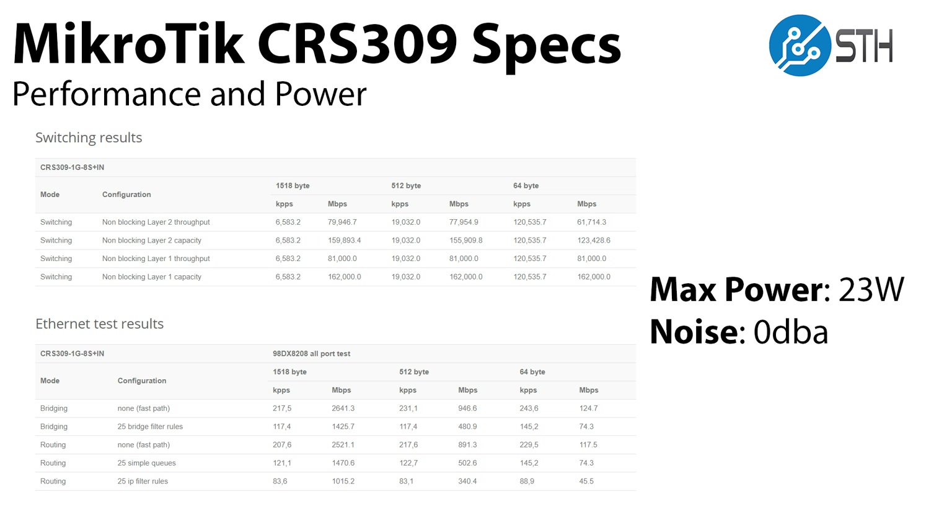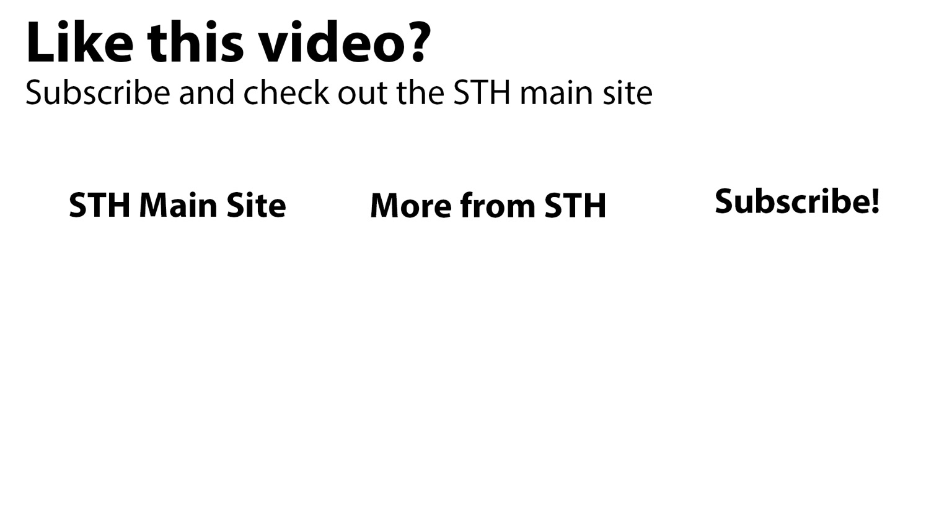Rohit's going to have a review on STH soon of this unit, but we just wanted to do a quick unboxing video and let our readers see what we have in the lab. Thanks for watching. You can check out more from our awesome STH team on the STH main site. We have other videos on YouTube and you can always subscribe to our channel and see whatever's coming out next.